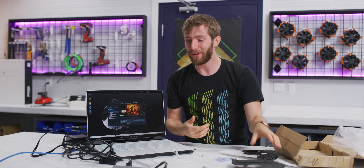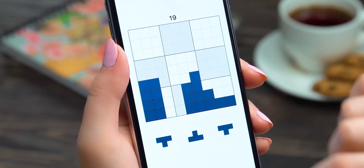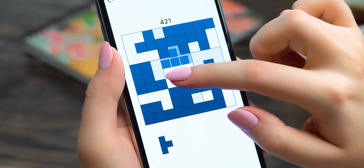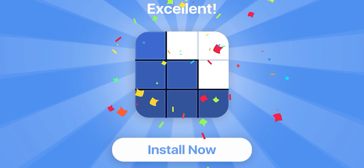BlockuDoku is the free mobile game that combines the fun of Sudoku and block puzzle games. Match blocks to complete lines and squares to get them removed. Click the link below and stay tuned to learn more at the end of this video.